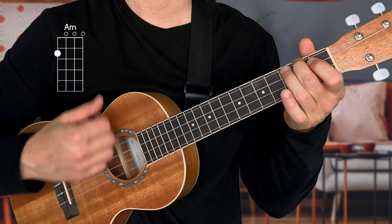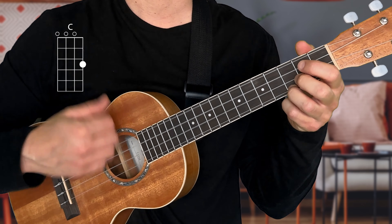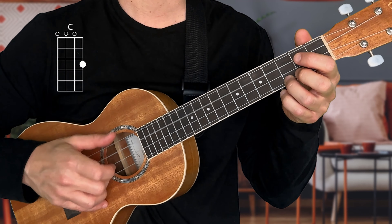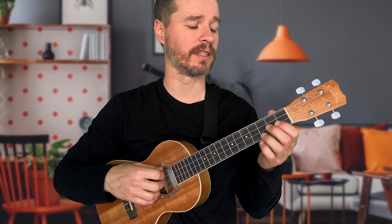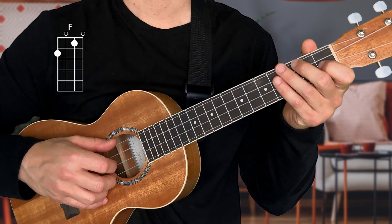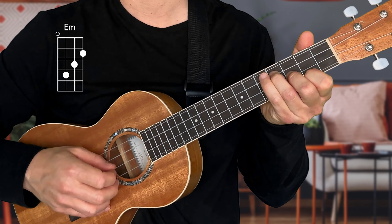The great thing about these finger picking patterns is you can apply them to chord progressions just like strumming patterns. For example, Riptide normally sounds like this, but you can apply the Travis picking pattern to it and it sounds like this. Or the song Over the Rainbow normally sounds like this — it just adds a nice texture to the song. If you want to transform your sound even further, make sure you check out the next video.